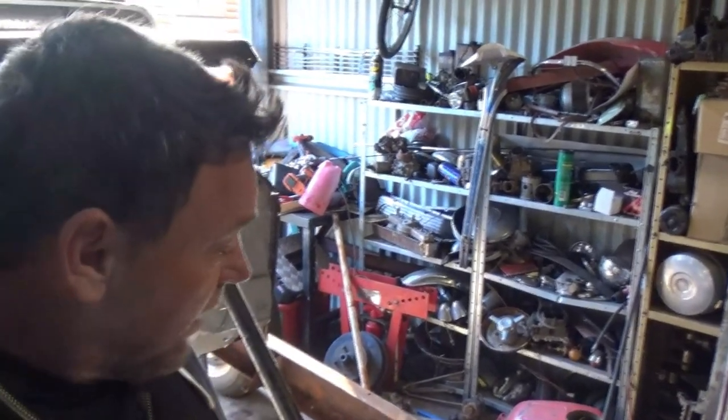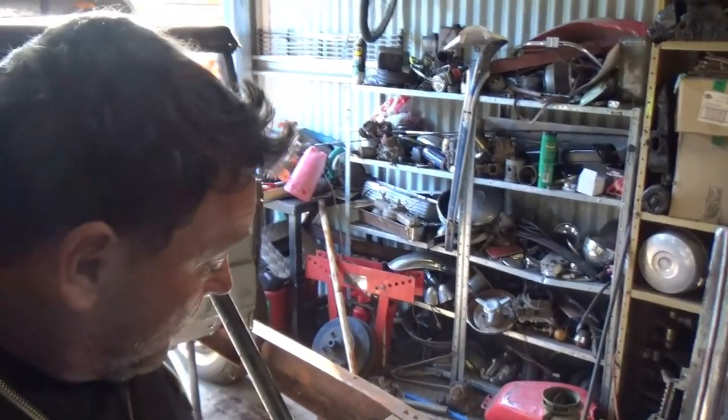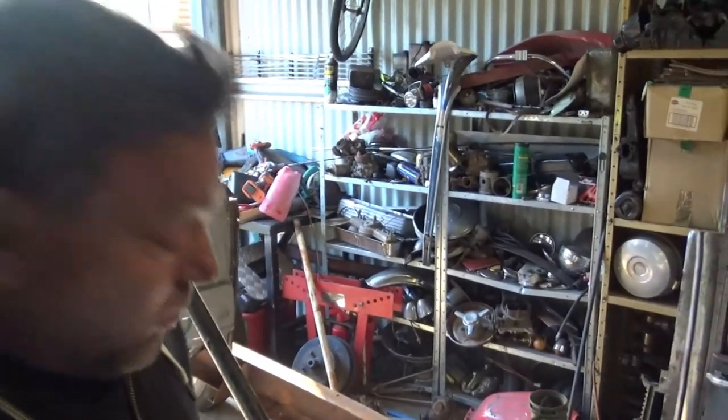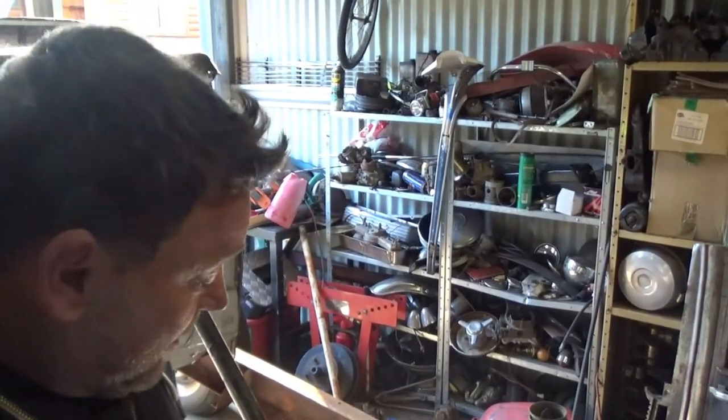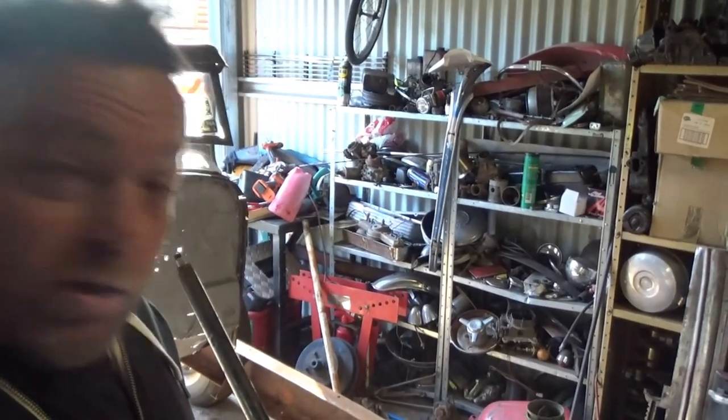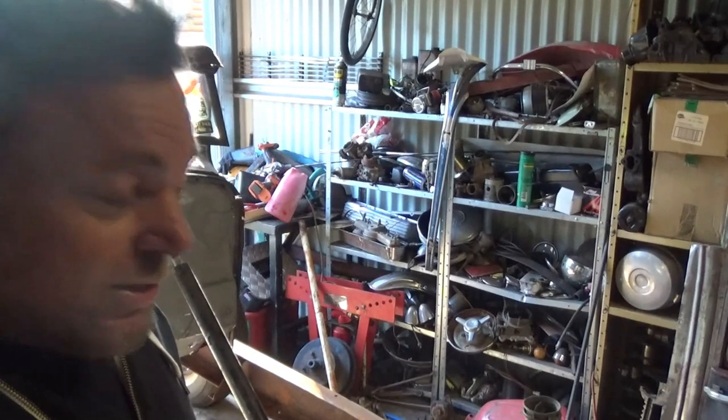G'day and welcome back to the channel. Today we're going to get stuck back into this hot rod. Deadline's coming up quick. I've probably spent the last month not doing a lot. I had a few things going on including my little dog, which knocked me around a bit. For a while there the last thing I wanted to do was come into the backyard because that was her domain.